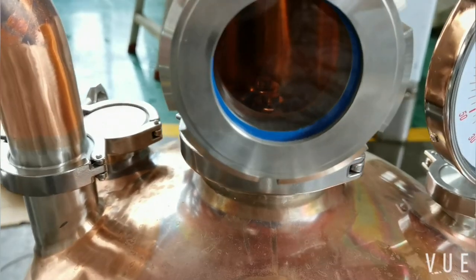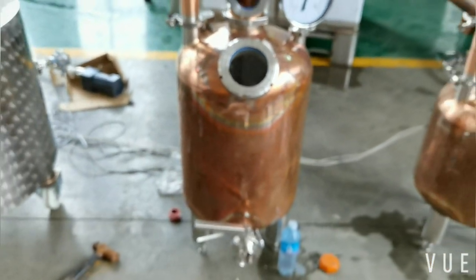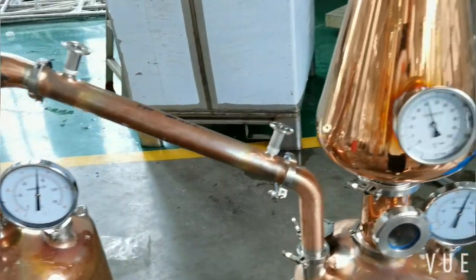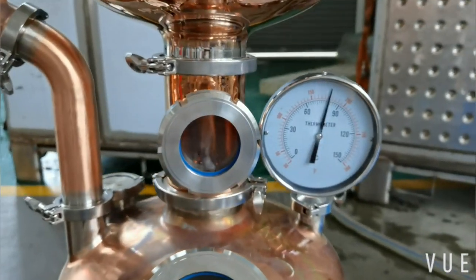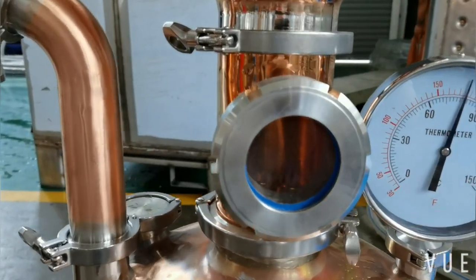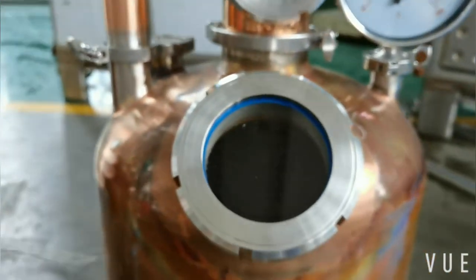There is one bubble plate above the first thumber. Temperature is slightly lower for the second thumber. Again, there is a copper bubble plate.